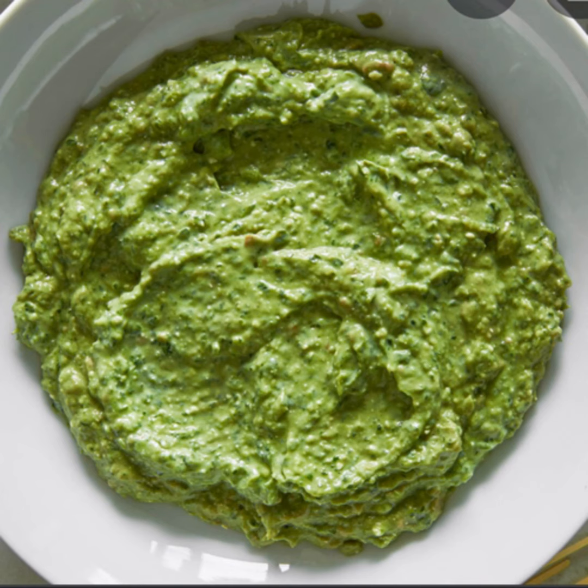Horseradish sauce is made of grated horseradish, mustard, caster sugar, cream, vinegar, and soaked squeezed breadcrumbs. It is served with roast and boiled beef.